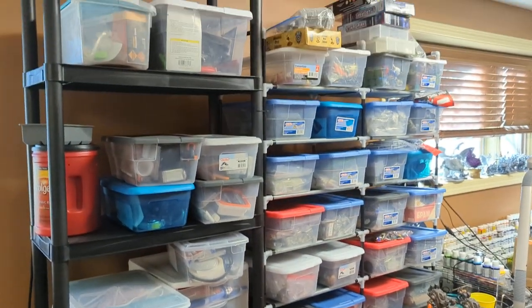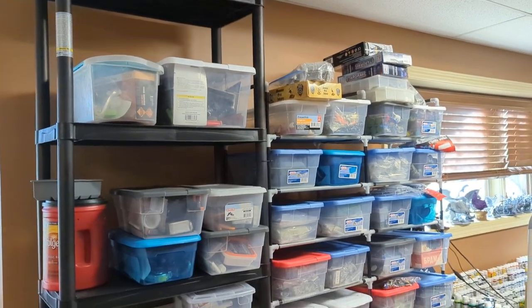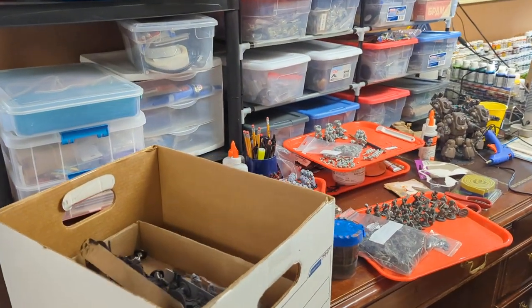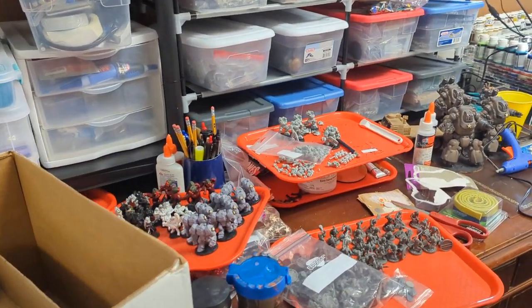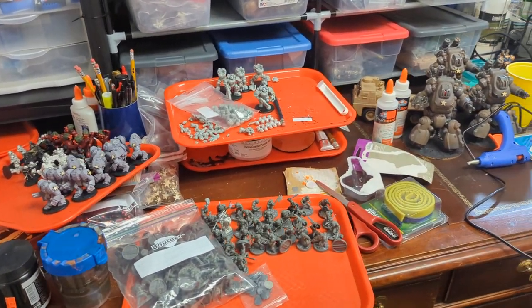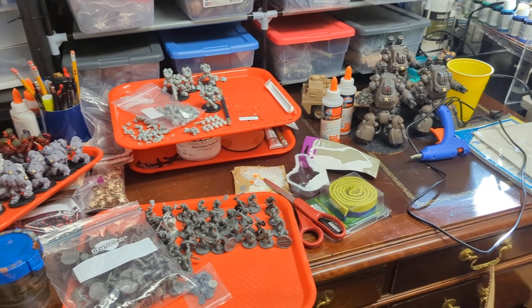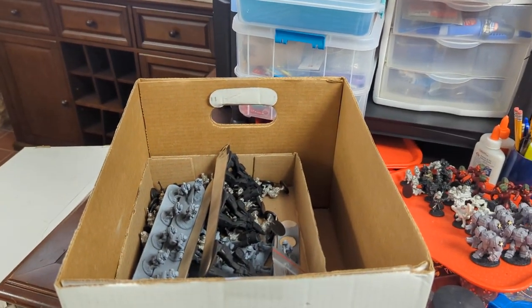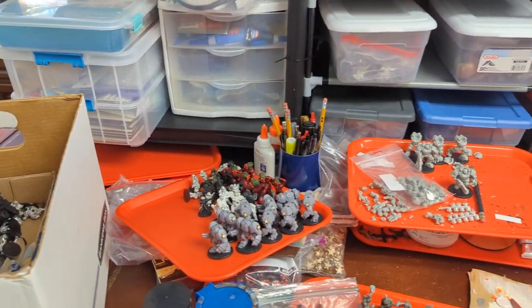The next thing is my assembly desk, which has different projects and plastic boxes on top of it. The assembly desk is where I assemble and convert minis. There are different projects on the table at this point. I've got a lot of sci-fi going on that I was doing about a year ago that I still haven't gotten back to.